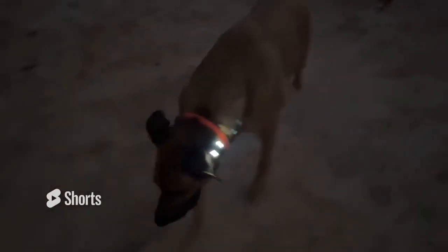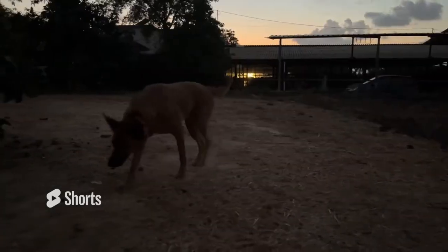The new Spark K9 is designed for long fur dogs. This professional training collar has an exclusive remote featuring 124 training levels.